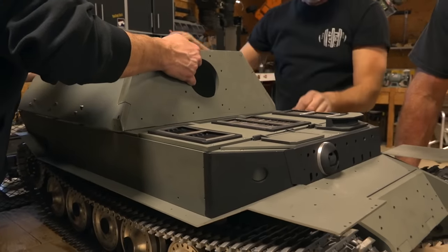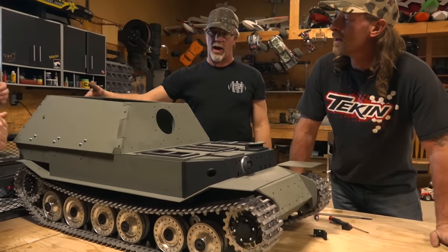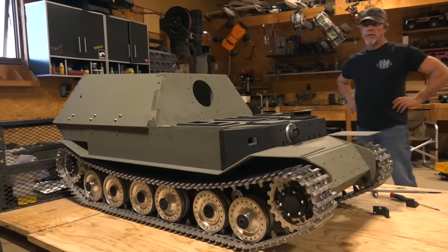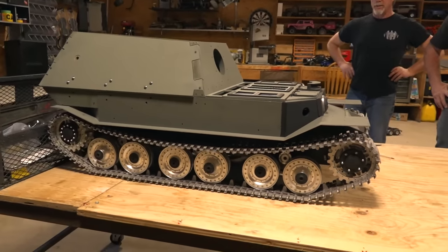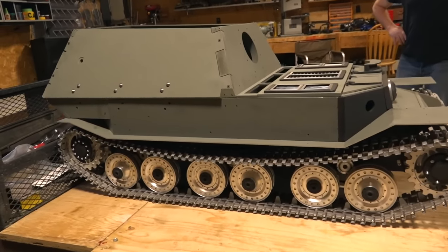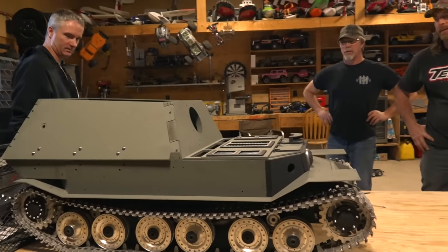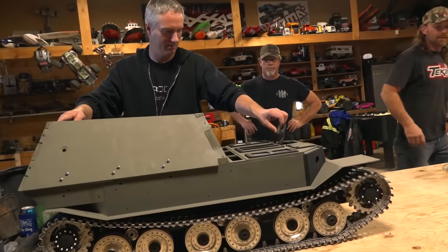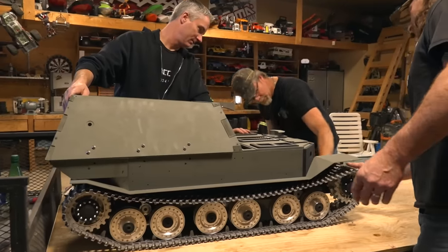Flip it over — superstructure! Hey, doesn't the gun go on the front? Holy — there's a hatch as well, that's where the gun comes out. The Tiger — the Elephant. Wow, coming together! Is that insane or what? That looks awesome — it's enormous. The camera doesn't do it justice, this thing is huge. Aaron, let's move it over here — this was the perfect project for ten years on YouTube. This is stunning.